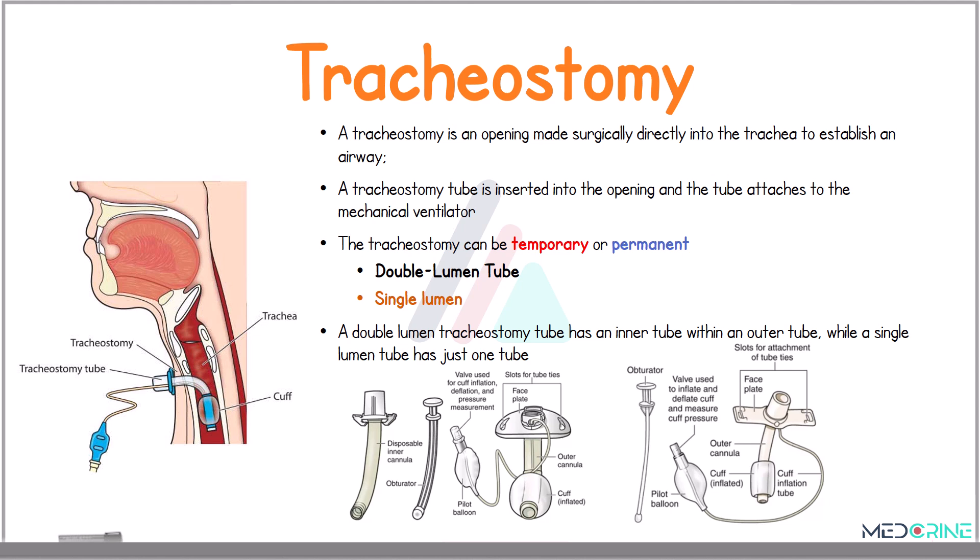A tracheostomy can be either temporary or permanent, and we have various types of tracheostomy tubes ranging from double lumen tubes, single lumen tubes, and fenestrated tubes.